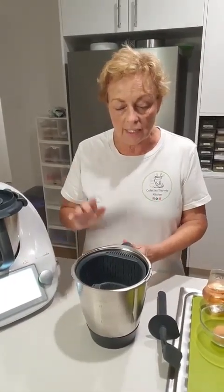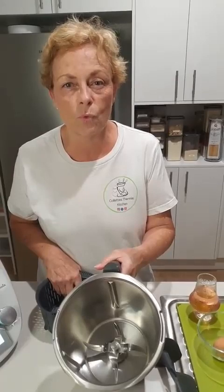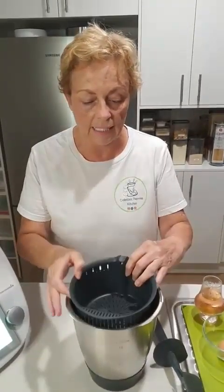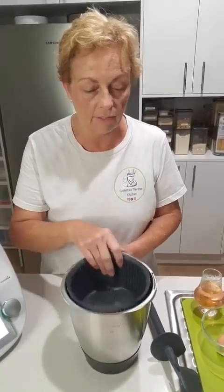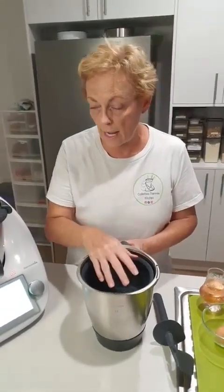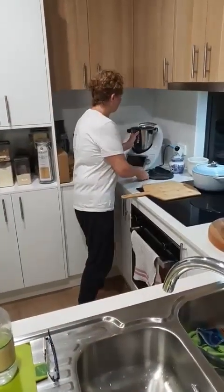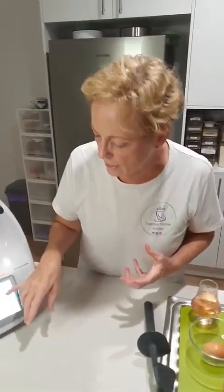So to start off with, in my bowl I'm going to put about 1.8 litres of water and then I'm going to put the basket in. You want the water to come up just under halfway of the actual basket. I don't use the blade cover, just the basket. Once that water has come up just under halfway, I then pop it onto the Thermomix.